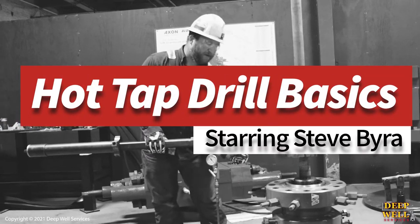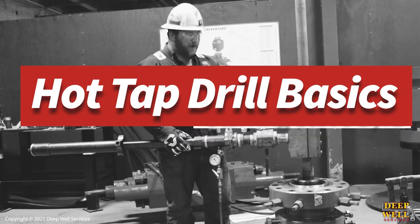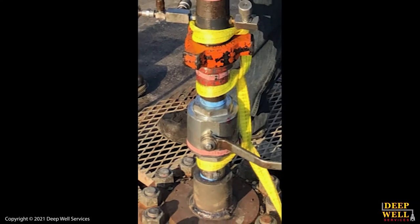In this video, Deepwell Services Field Supervisor Steve Byro will be explaining the basic steps involved in operating our 5k rated hot tap drill.